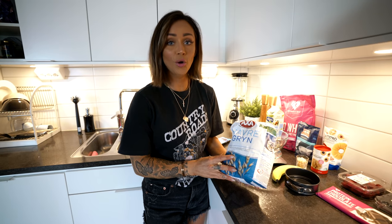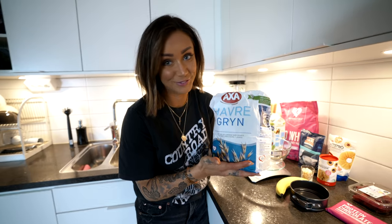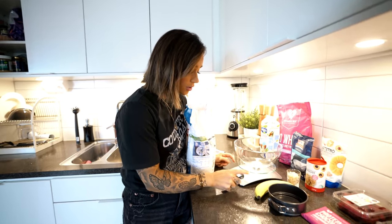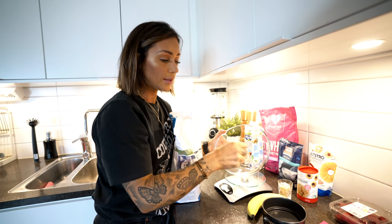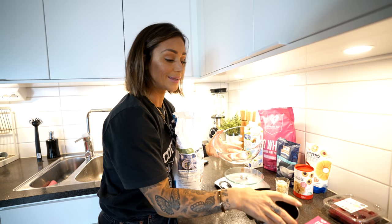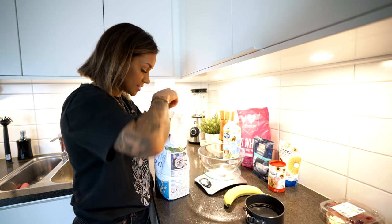This will be a protein bomb but we also want it to be a healthy and good cake for you to snack on in the middle of the week - that's the goal today. I also forgot one of the ingredients - we're gonna use some oats as well, that's really important so don't forget this one. You'll also need some kind of a food scale and a big bowl because we're gonna mix all the ingredients together.